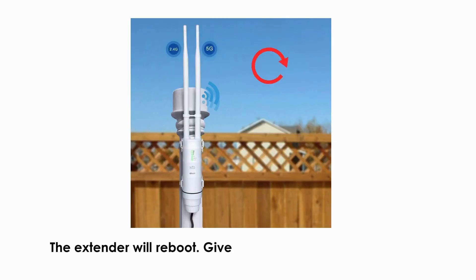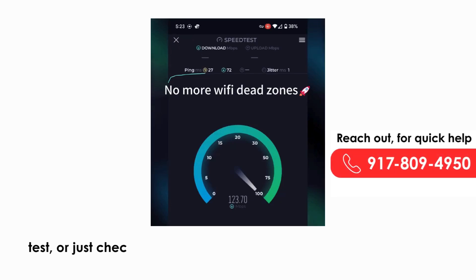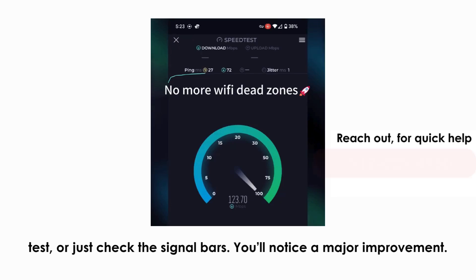The extender will reboot — give it a minute to finish connecting. Head outside and test the connection: stream a video, run a speed test, or just check the signal bars. You'll notice a major improvement.